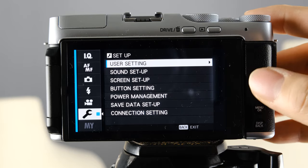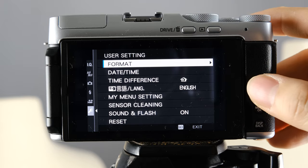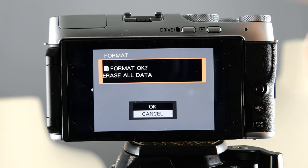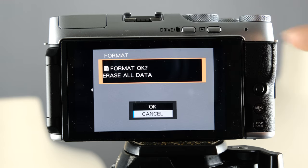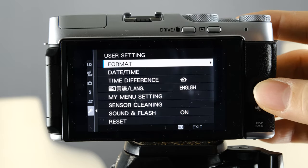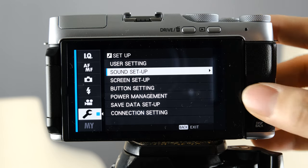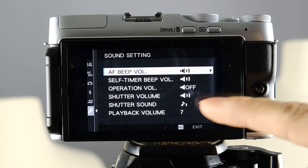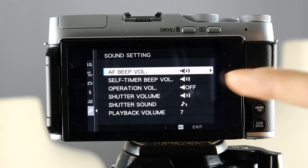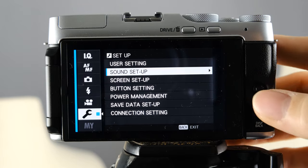In user settings, you can format your SD card — just hit OK to format. It's really important to know that's how you format. The next one down is sound setup: if you don't like any of the beeping, you can go ahead and turn all of those off right here.